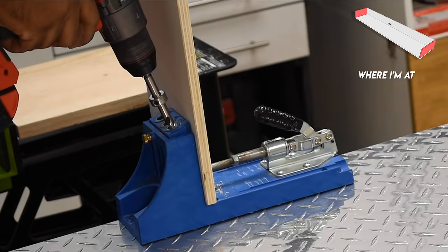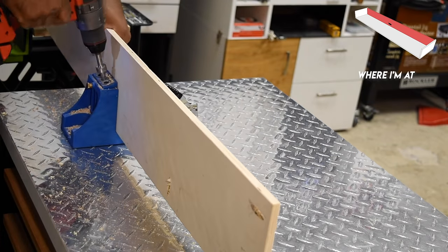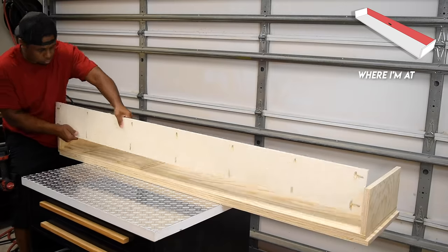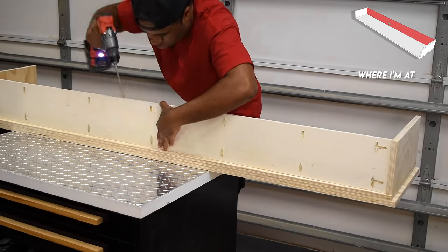I was a bit conservative on the overall depth of the media center so I wanted to maximize every square inch on the inside. As a result I used a half-inch piece of plywood on the back side of the cabinet. This not only gives me a little extra room on the inside but also makes it lighter. I installed the back using pocket hole screws and this worked out really well.